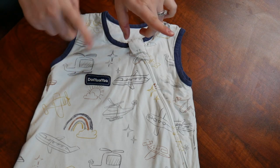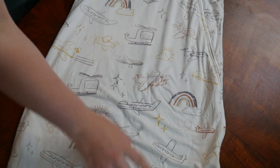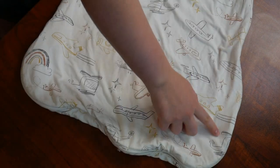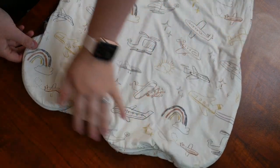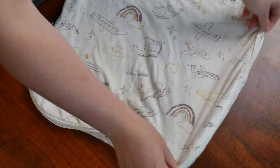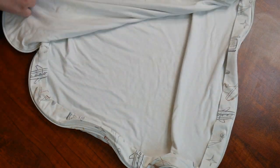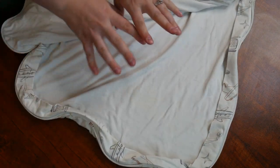One of the other key features on this sleep sack is it does have a J-shaped zipper design. As I move this down you can see the zipper runs down the side and all around the bottom. This does have a two-way zipper as well, allowing you to easily zip this on your baby but also open it up and change your baby's diaper if you need to.